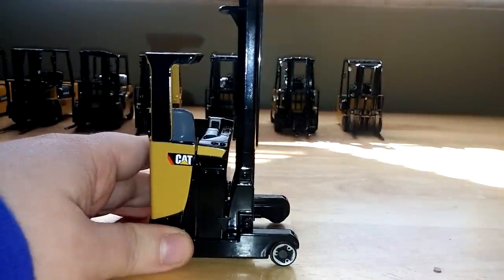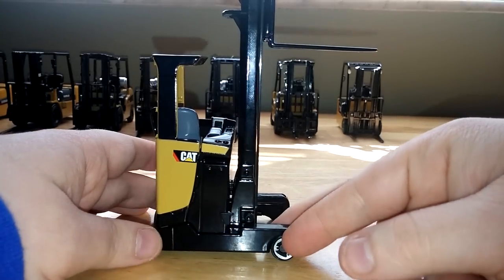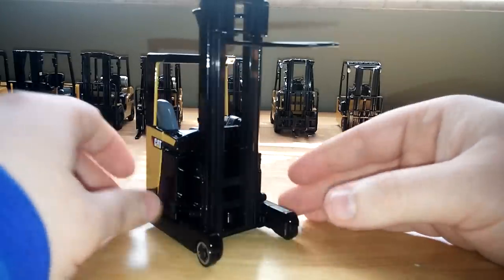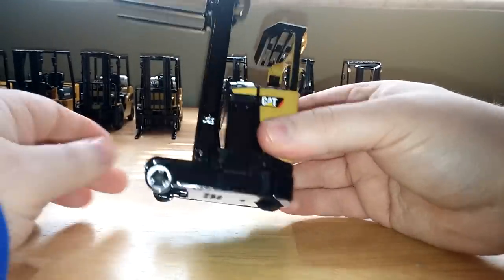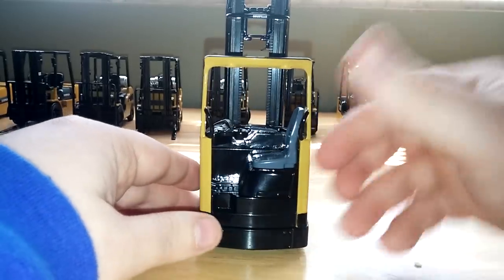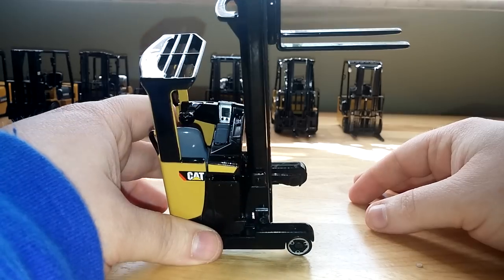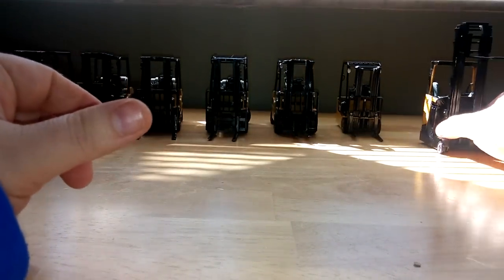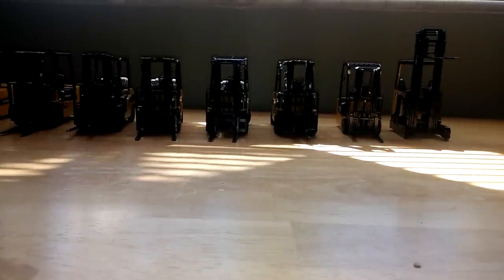Overall, these are not very popular models, especially in the construction community, but if you're into larger equipment or want a 1 to 25 scale forklift, this is pretty much your options. The first one was produced in 1999, and the last one was produced in 2011. It'll be interesting to see if Die Cast Masters puts operators in the cab of any of these forklifts when they update the castings. Still, pretty solid models, definitely priced accordingly and not very expensive. Thank you for tuning in, and we'll see you in the next video. Take care.